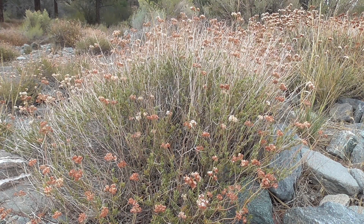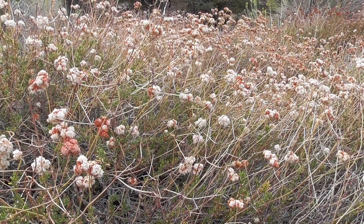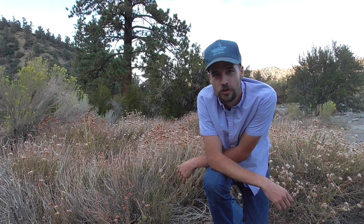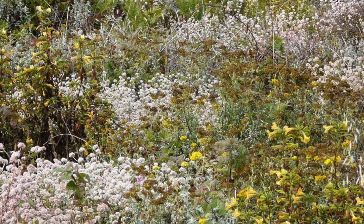It grows on shrubby slopes, chaparrales, and also dry washes like we're currently in right now. Buckwheat is a very important plant in the creation process of natural mulch and also a keystone species for sagebrush scrub ecosystems.